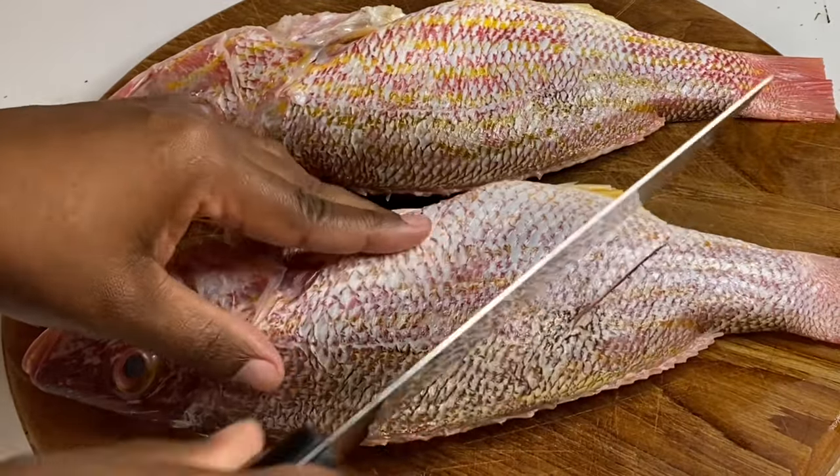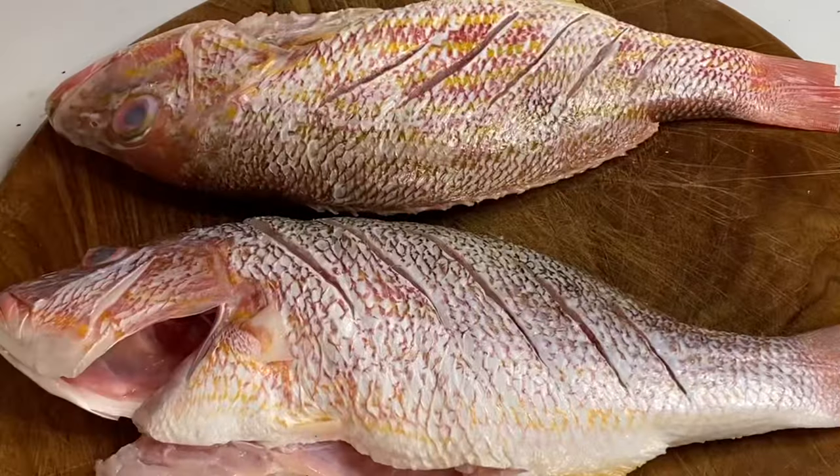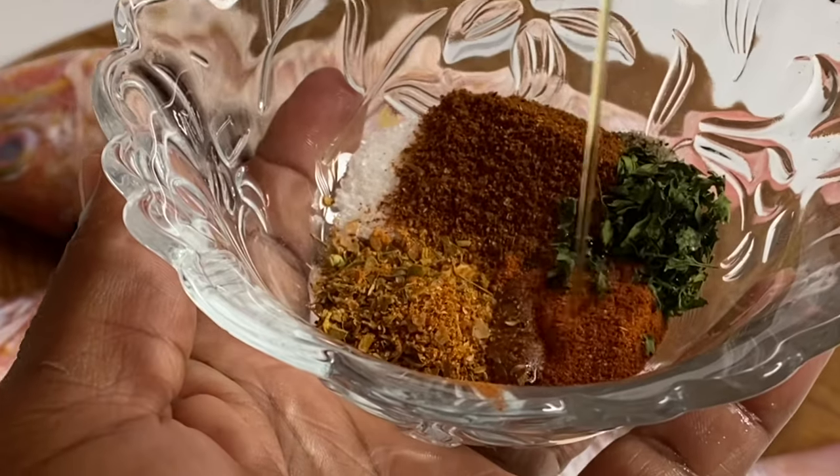I'm just going to cut a few incisions so the flavors would be able to soak within. I'm also going to mix a bit of salt, some black pepper, some cajun seasoning, paprika, and some jerk seasoning.